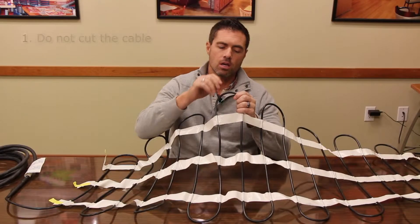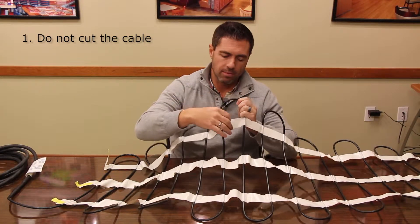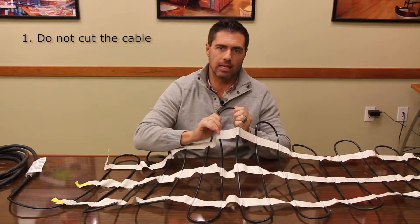The first rule is we never want to cut this heating element, ever. If we need to adjust some spacing — either loosen or tighten cable — and we need to cut, we want to cut the tape here, but we never cut the heating element.